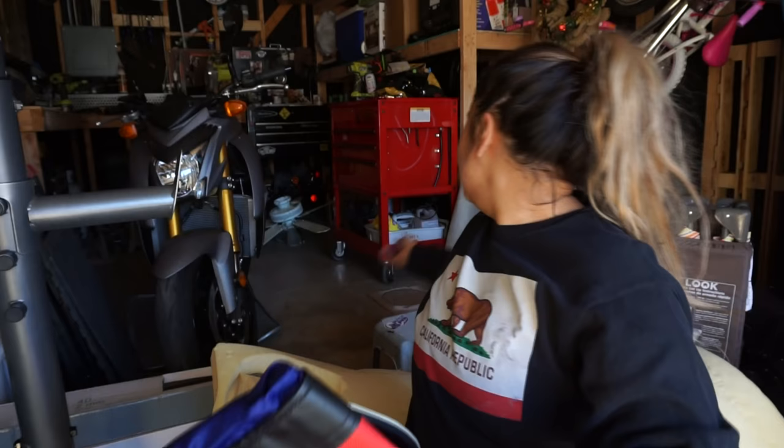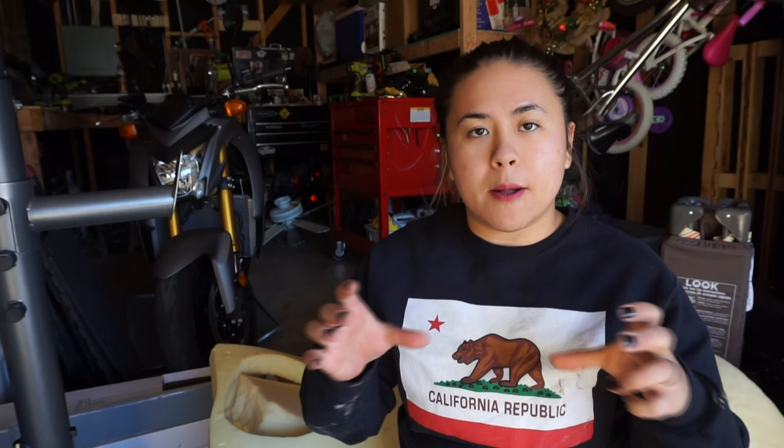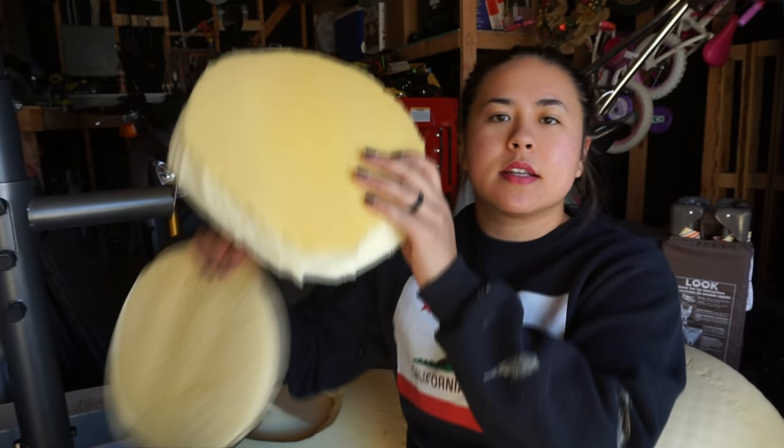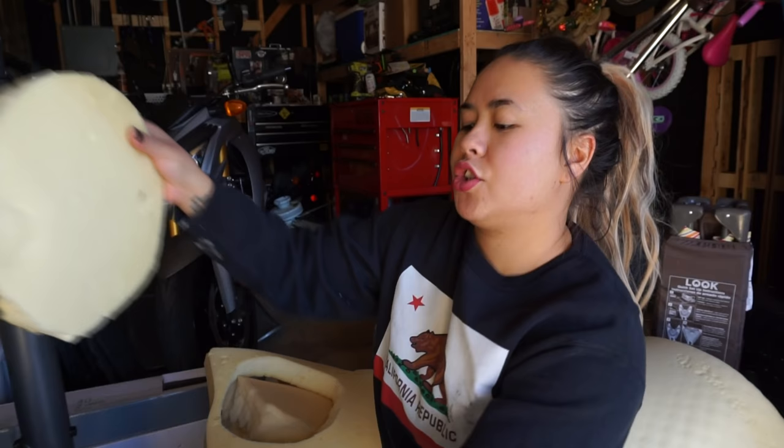I tried filling it up already. The videos online show to use small bags of sand and old clothing — fabric — which I'm going to do, but I'm also going to add a few layers of cushion. This is the cushion I'm talking about; it's pretty dense so it takes a lot to squeeze it and then it gets its form back. I've already pre-cut this to pretty much the size of the punching bag.